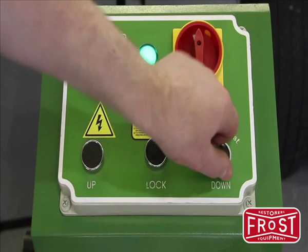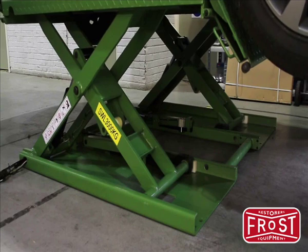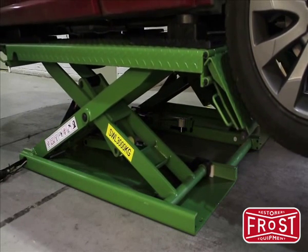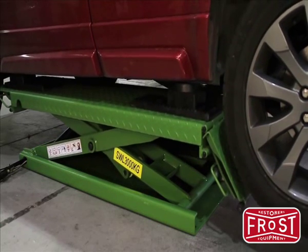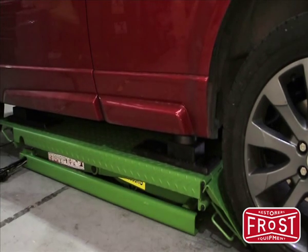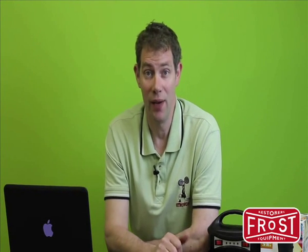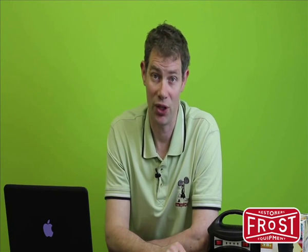To lower the lift, use the down button. Initially turn it to the first position — the lift will rise. This is to ensure that the locks are cleared. The ramp will now descend. It will stop just clear of the floor when you need to turn the button from the first to the second position to ensure that the lift is lowered completely. I hope that was useful. If you've got any problems, feel free to give us a call. Otherwise, we'll see you again with the next video. Thanks for watching.